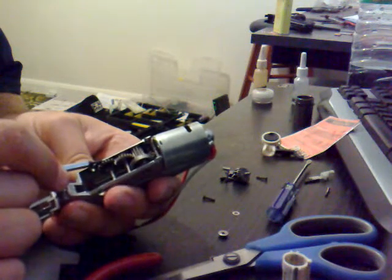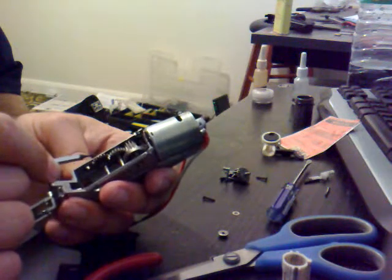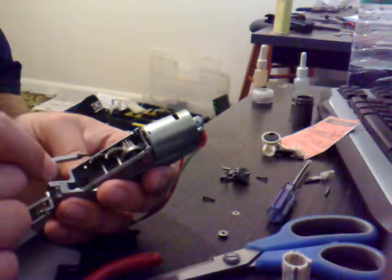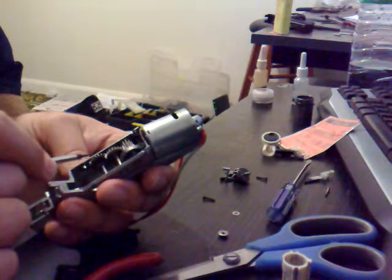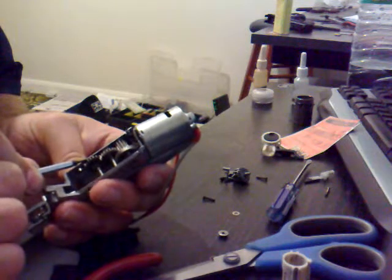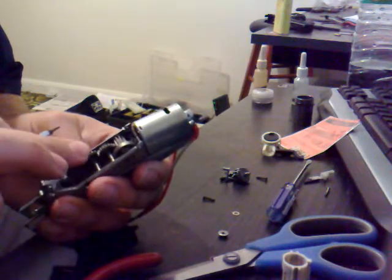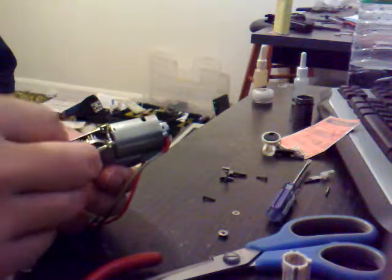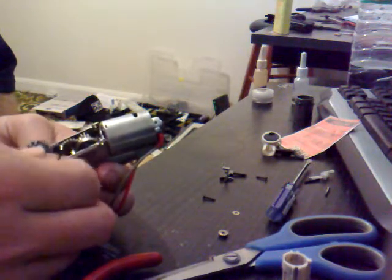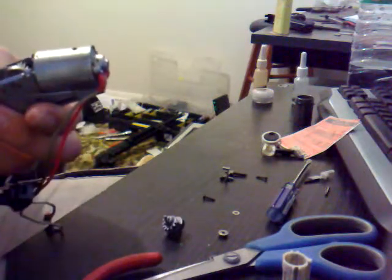We don't want the gear too low so that it's touching the surface of this one, but we don't want it too high so that it's potentially touching the surface of the top here. We need somewhere in the middle. Pushed all the way down, it's not touching the top, so obviously its relation to the other gear is going to be important as well. I think we can safely put a shim on top of that one.